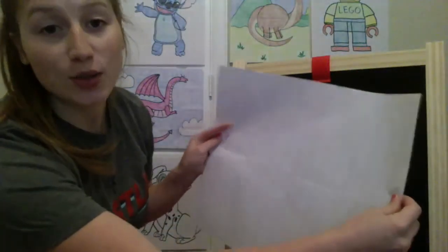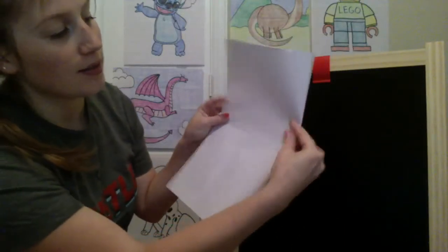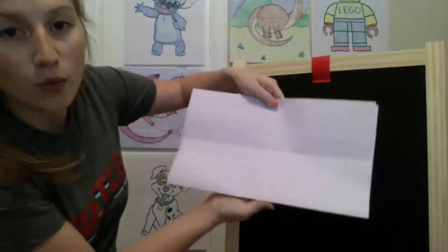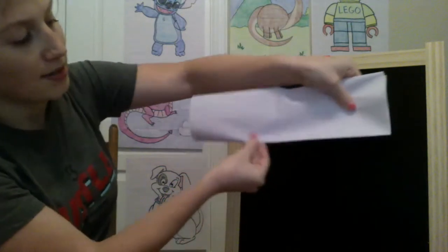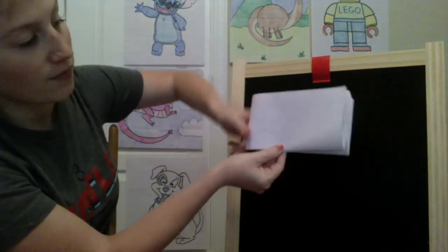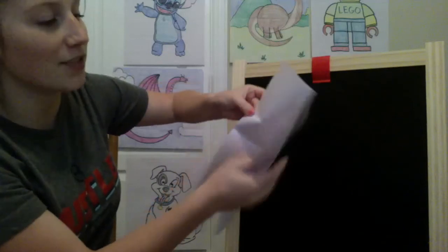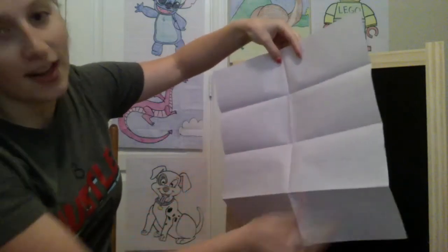Hey everybody, for today's drawing we're going to be working on a stegosaurus. When we use our papers today we're going to fold it into eight different squares. We'll fold straight across, give a good crease, then fold it one more time up, give it a good crease, and then fold this right in half. When you open it you're going to have eight different squares — one, two, three, four, five, six, seven, eight.